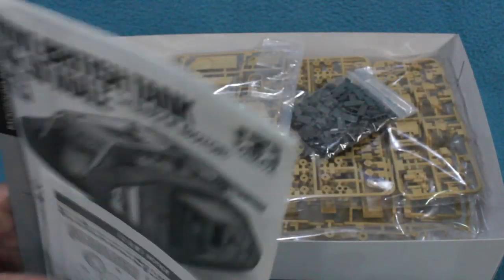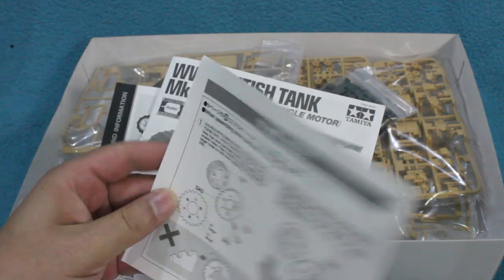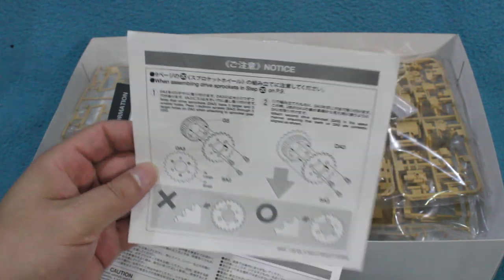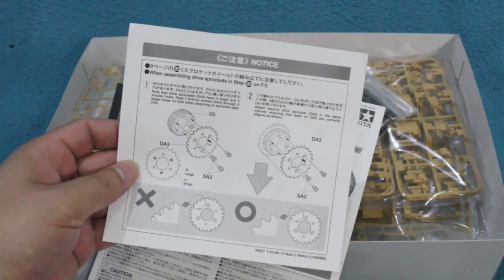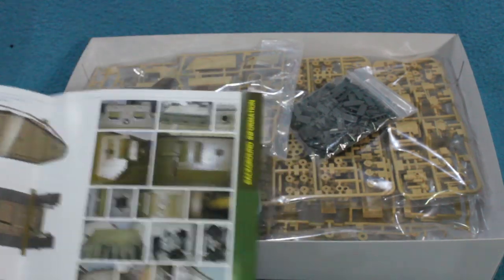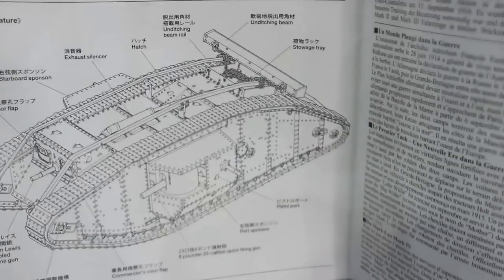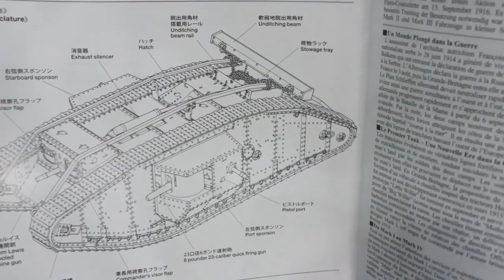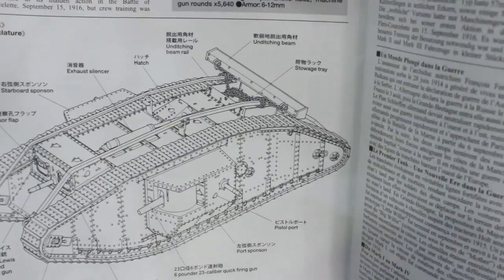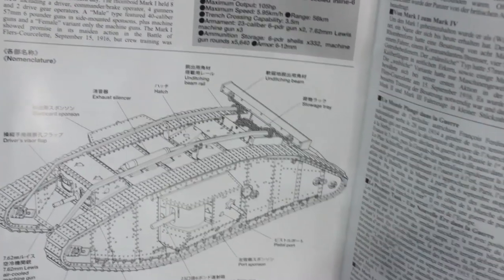I've had a quick look in here already, which is why all the instructions are at the top. There's a quick erratum sheet that gives a bit more information on how to attach some of the sprockets. There's an instruction sheet and a very nice booklet that gives information about the tanks, as well as a handy diagram telling you what all the parts were called. There's information in Japanese, English, German and French.